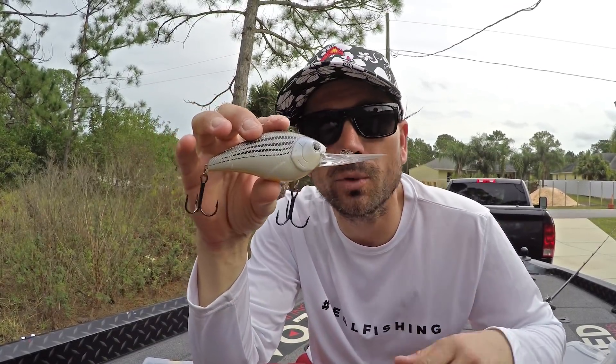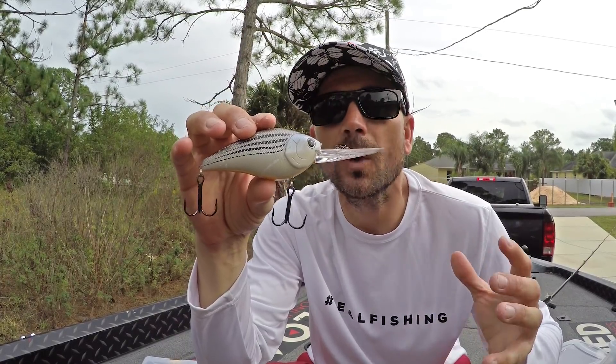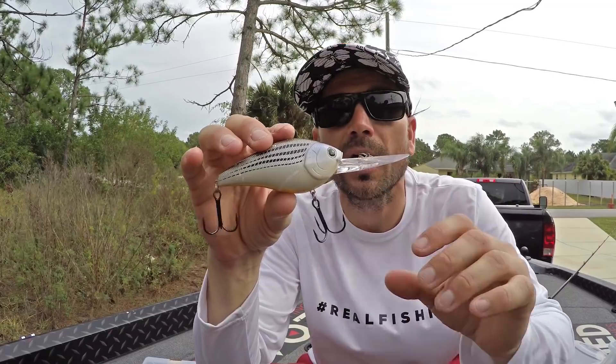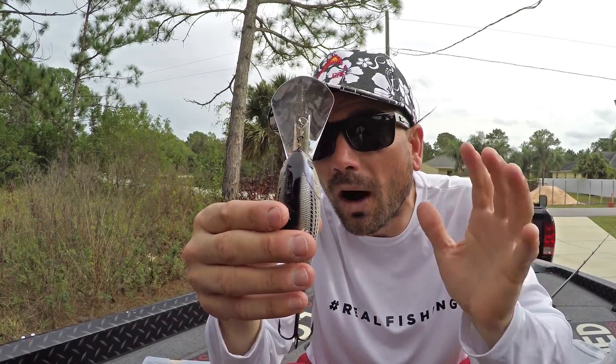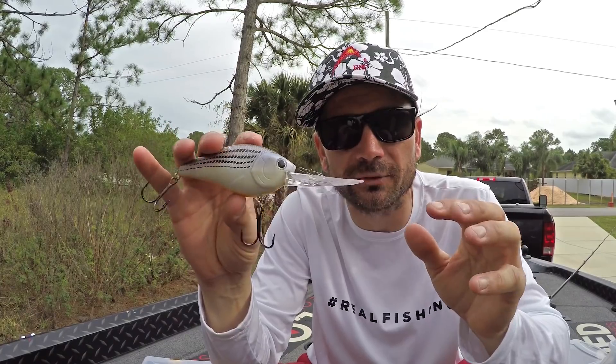I got this one in my hand. This is a Lucky Craft 6.5 — it's the Magnum crankbait, like the Skeet Reese Dive Super Deep. Things about this thing: comes with pretty decent hooks, pretty stout, pretty solid. What I noticed with this one is it is kind of like a mushy bait. It has a wider wobble, but it has kind of a mushy return to it.